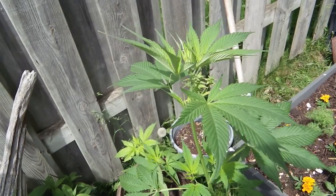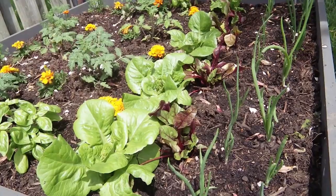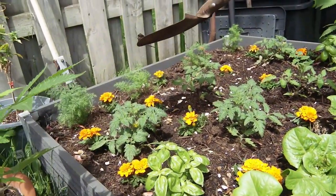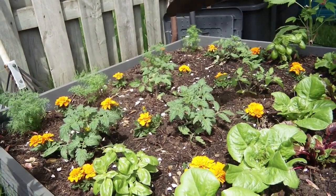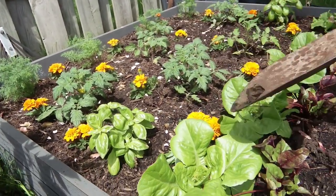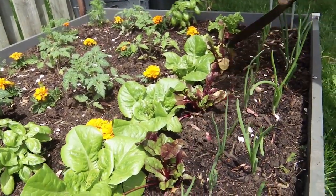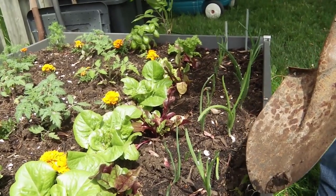And over here is Jay's veggie garden — wink wink. Take a look. We have some dill, two different types of tomato plants, basil, two different types of lettuce which are really coming along, some beets, and these are going to be red onions. Might have crowded it too much, but we'll see.